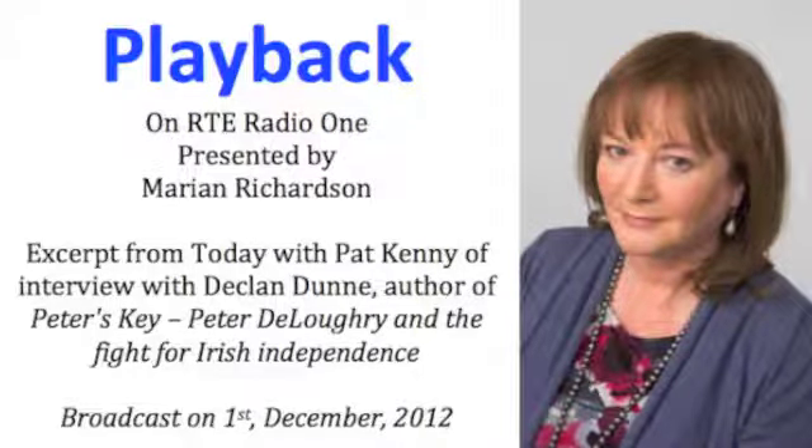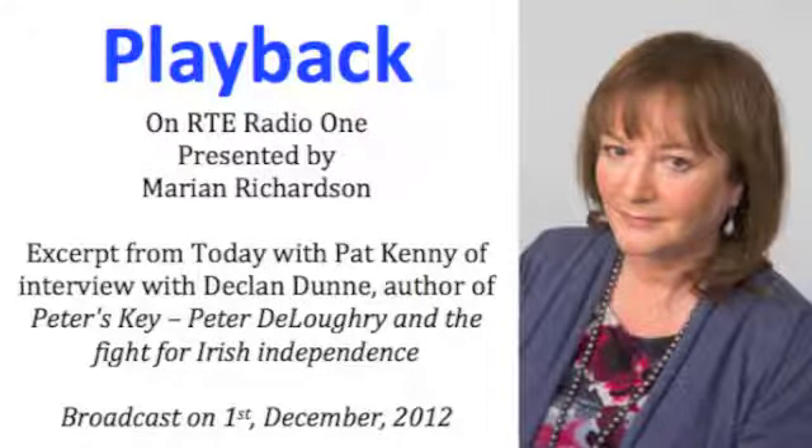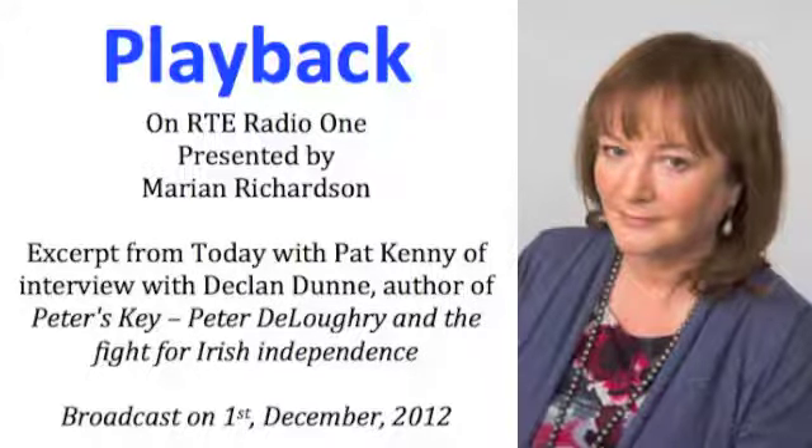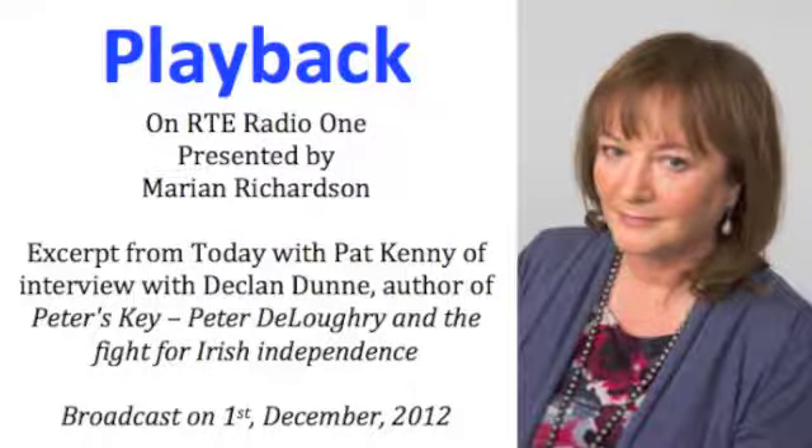So they escaped. But the ownership of the key fuelled a vicious dispute between Peter de Lockery and De Valera. Peter had made De Valera promise to give the key back on the outside, but because of the events that followed — the treaty negotiations, the civil war — they all got distracted. Peter was intent on getting the key back; it meant a great deal to him. He sent letters to De Valera asking for it and didn't get replies — on one occasion he did get a reply — and he became infuriated about the way he was being treated.